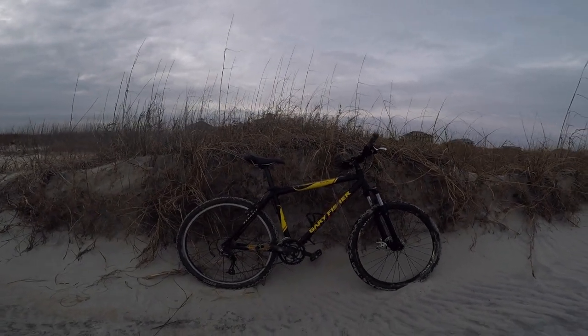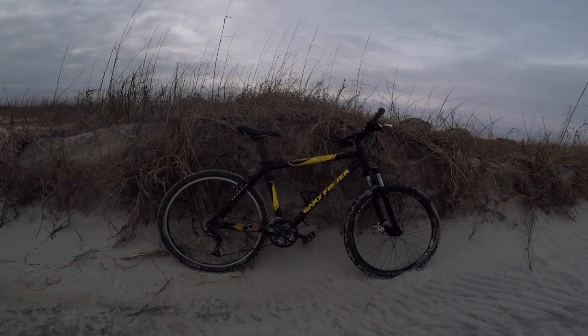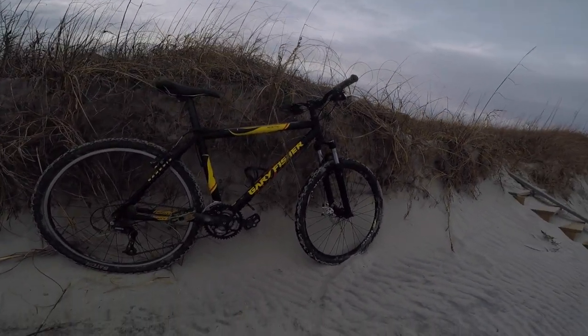Okay, so time for the actual overview. We're just going to start at the front and go to the back, and tell you what upgrades I have and stuff.